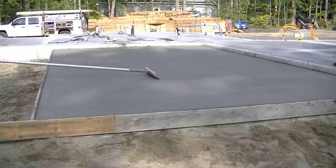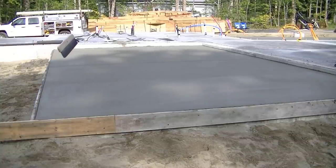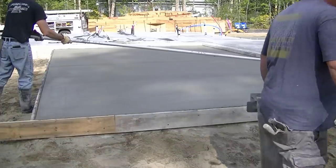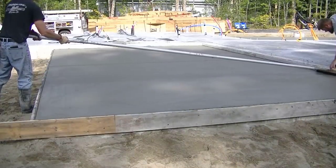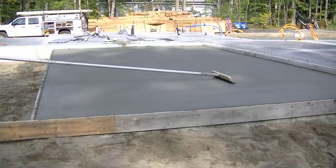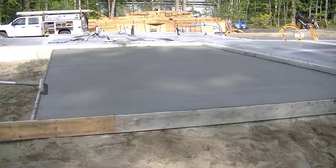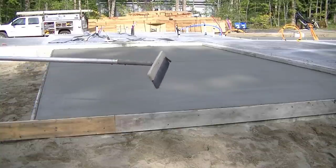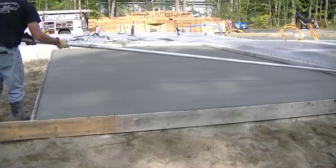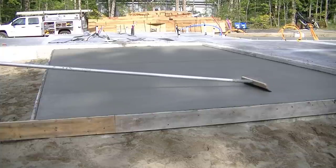For those of you looking to get into the concrete business and want to learn how to do this — my private membership, the Concrete Underground, is where I teach people how to do this work. The link is down below. I have over 140 members going through my training, and I'm in there helping people not only with the hands-on work, but also with starting a business, estimating, and pricing. I've been doing this for 40 years, so check that out.